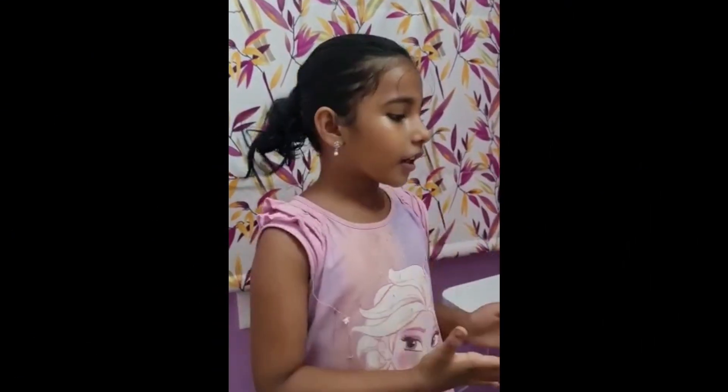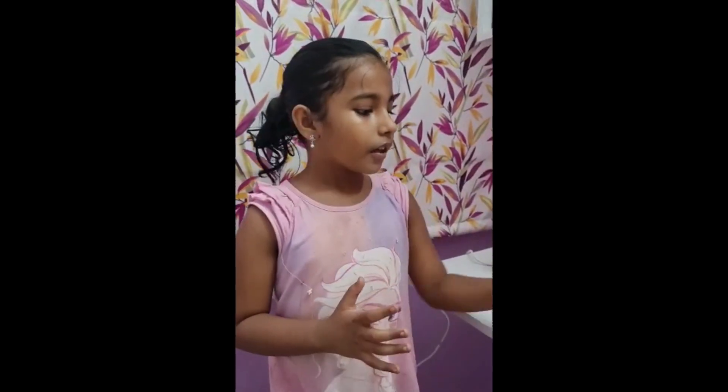Hi everyone! My name is Jeevita. Let's talk about morning breakfast.